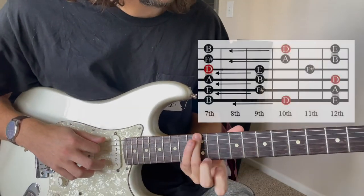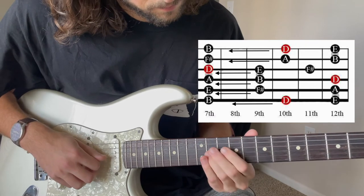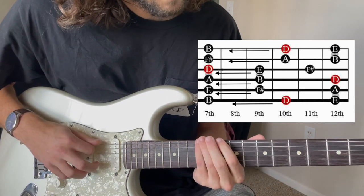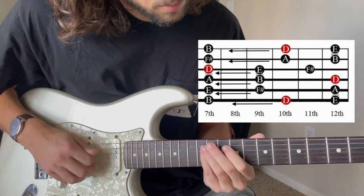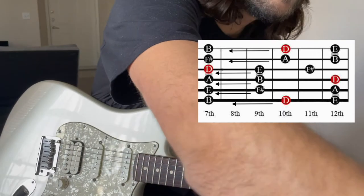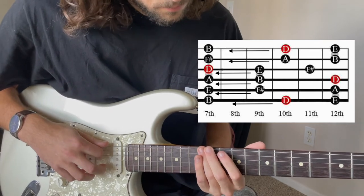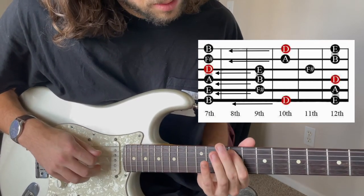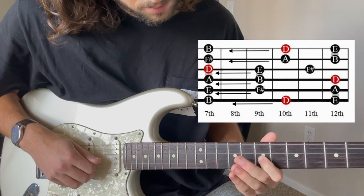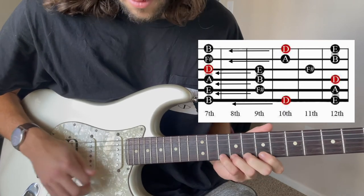Now I want to show you the slides going down, so we're going from box two to box one. With reference to the backing track — I think we went a little faster.